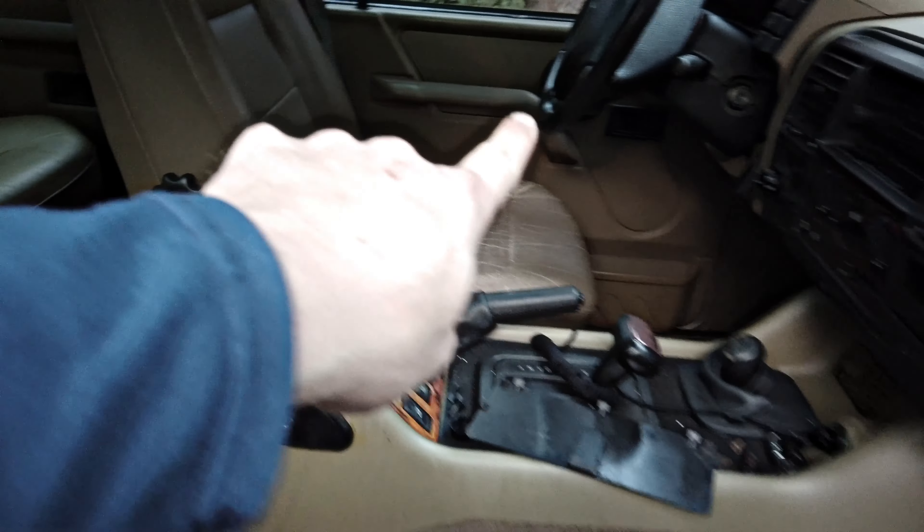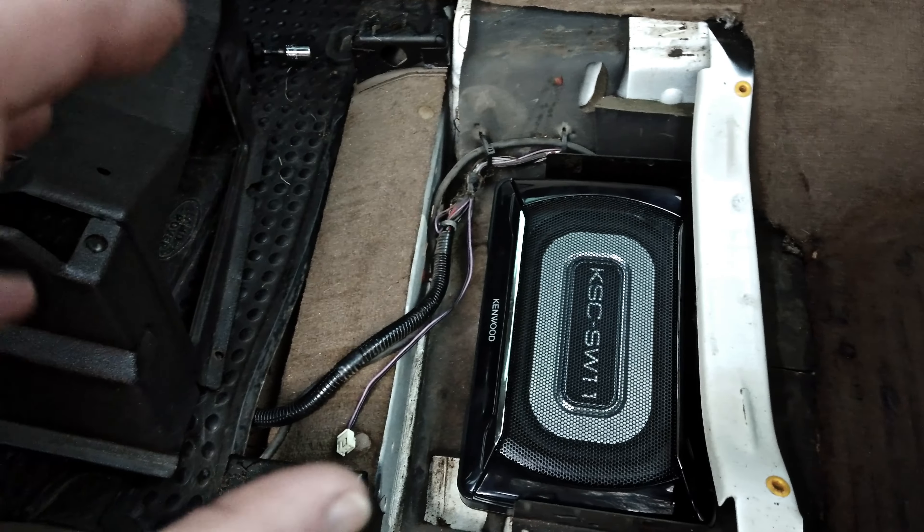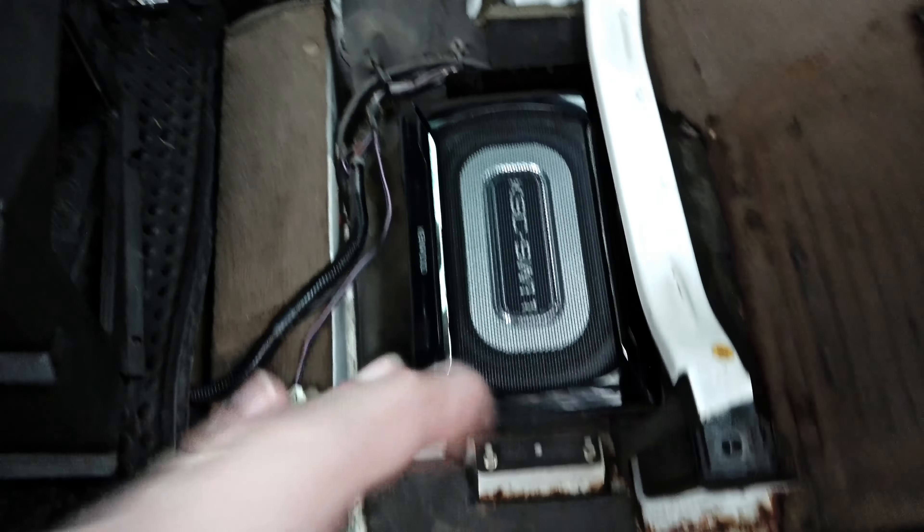You've got speakers in the back in either corner, speakers in the door as well, and some up here too. So for a small cabin, this self-amplified subwoofer is going to be plenty, especially since we're placing it right here — this is where everybody sits, so all that mid-range and bass is really going to be right in this zone. This spot is perfect.